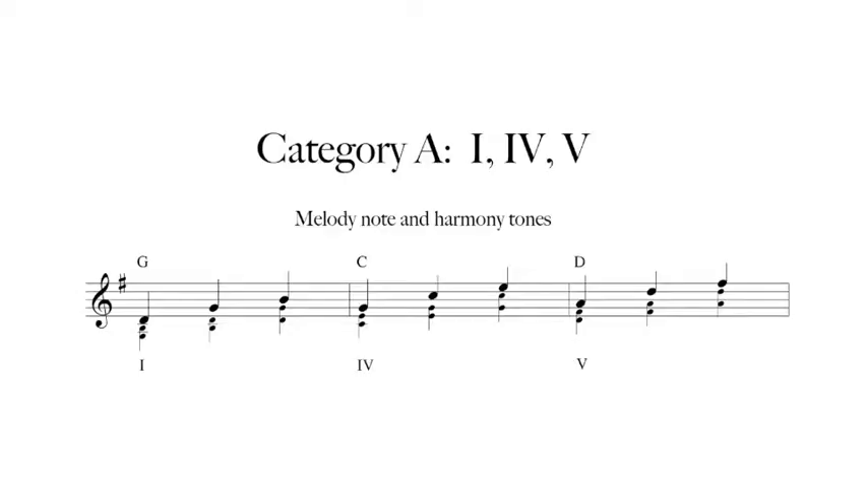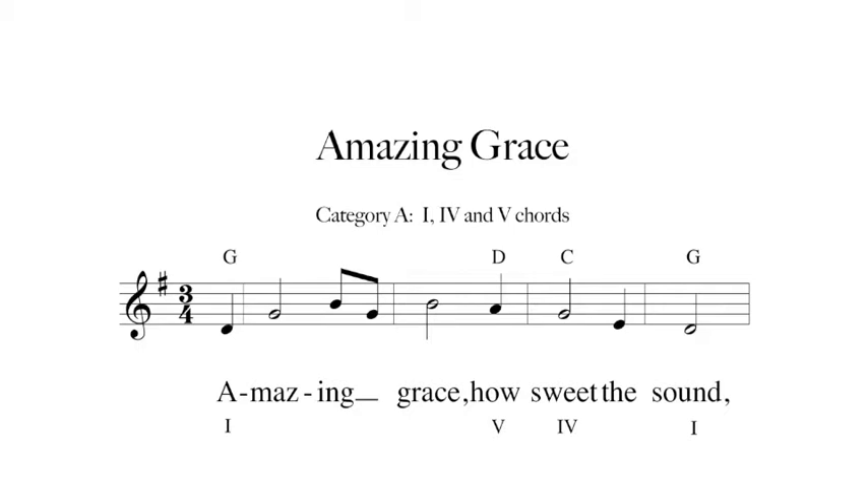In Category A, each melody note is either the root, third, or fifth of a chord on one, four, or five. Our first example is in the key of G major. Notice the melody note on top and the harmony tones beneath. To begin with, play the melody with the right thumb only.